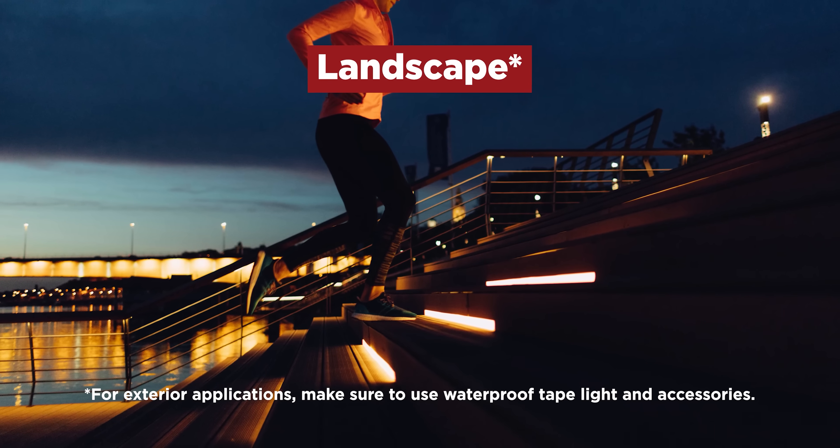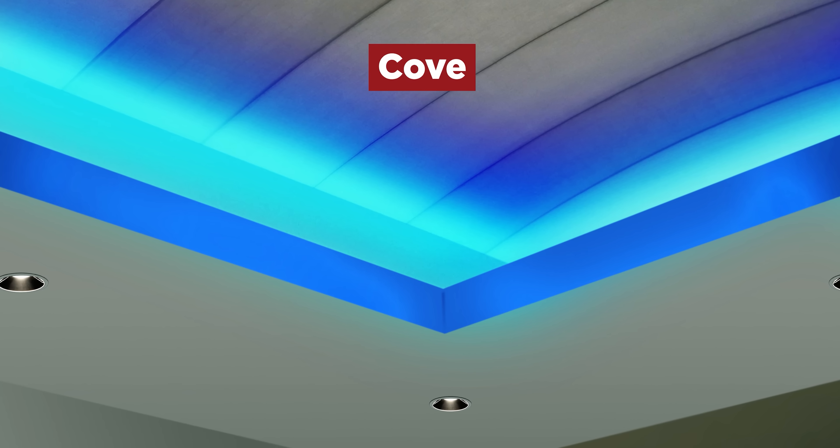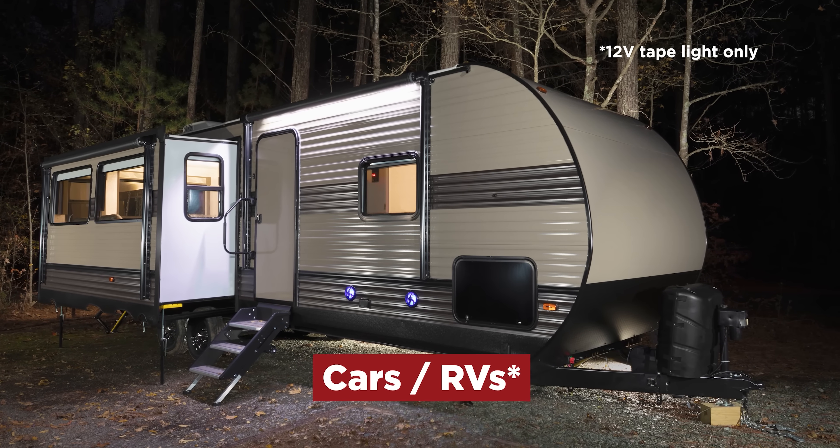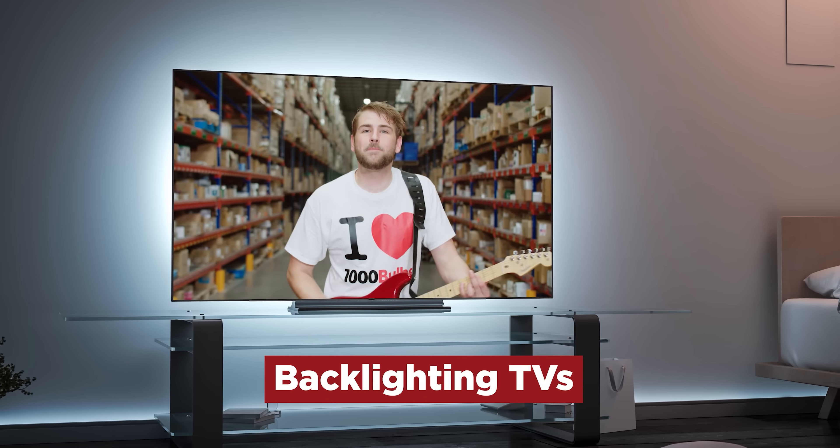Applications include landscape lighting, cove lighting, decorative lighting in cars and RVs, and even backlighting TVs.